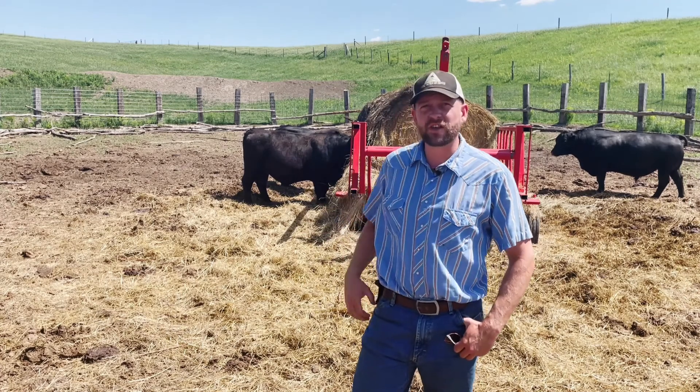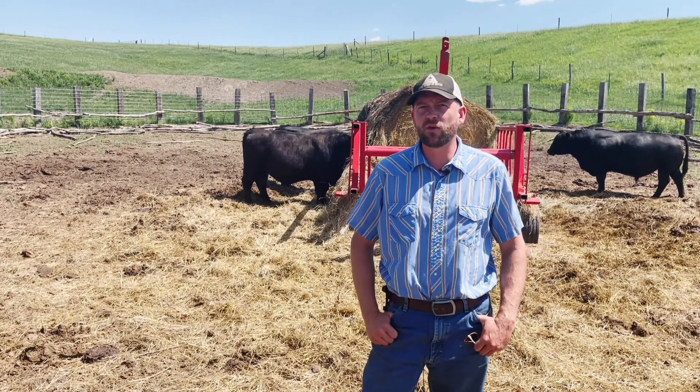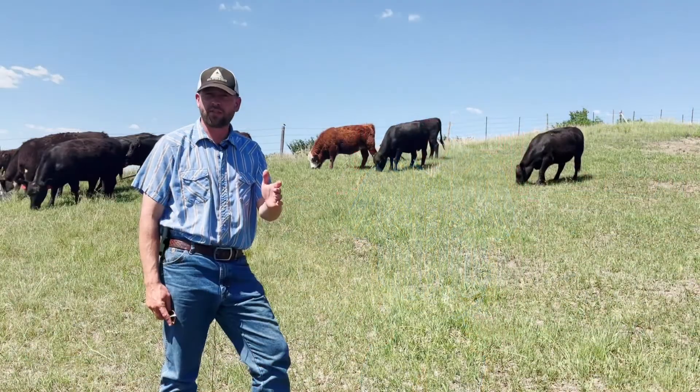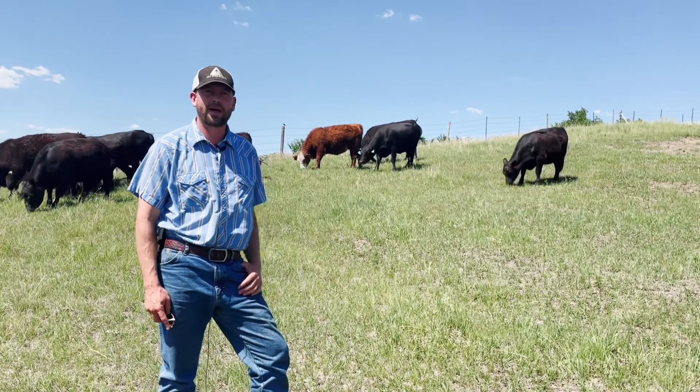So for example, these bulls that are here in a dry lot waiting for breeding season to start are not the ones that I usually target lick tub usage for. Rather, lick tubs shine in situations like this where we're grazing cattle on pasture.